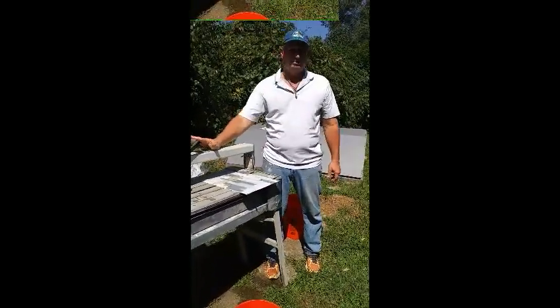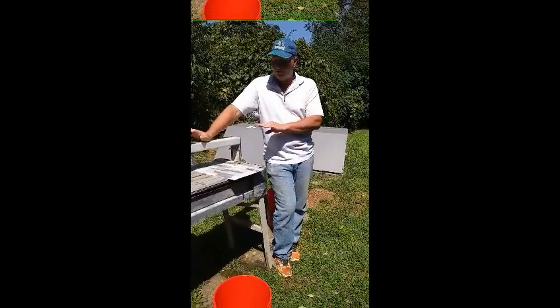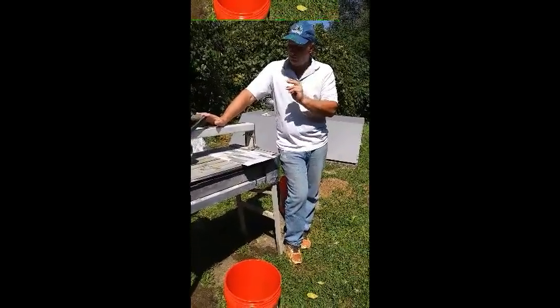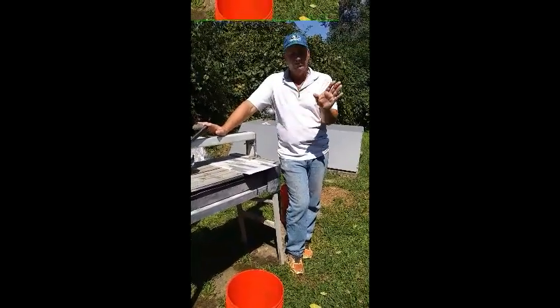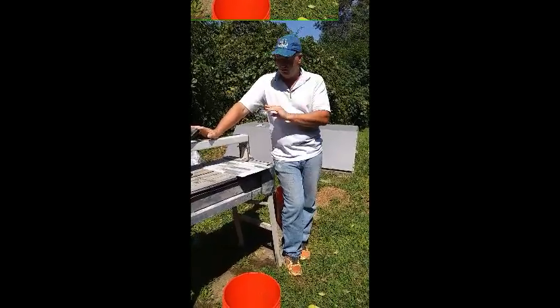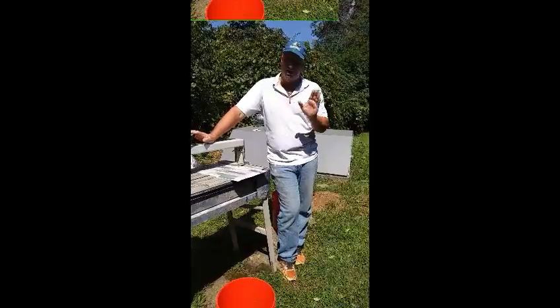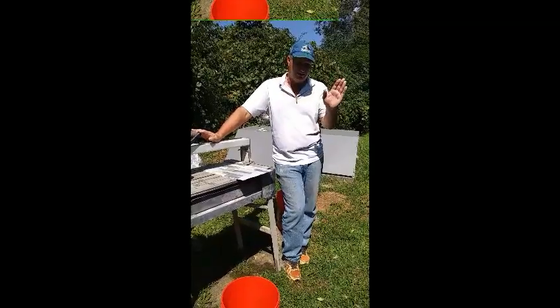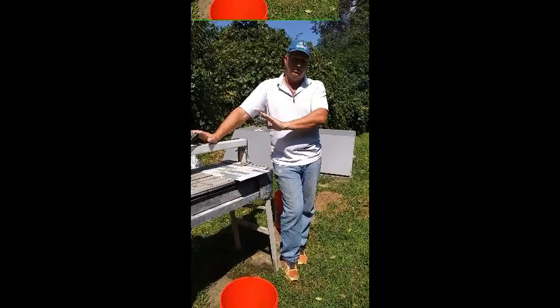Now, all these guys that are professional — ceramic tile guys — they're probably having a fit. Oh, he's not doing this and he's not doing that. What I'm showing you is that working on your own house, you can do this stuff without tearing out all the drywall and putting in studs so that you can fasten concrete board. I'm showing you how to do this on a budget. Believe me, I know how to do it the fancy way. I know how to center and all those things. But people on a budget are not going to be able to afford all that and it's just going to be overwhelming. So all you other professional ceramic tile guys, settle down and let these people make their house better.